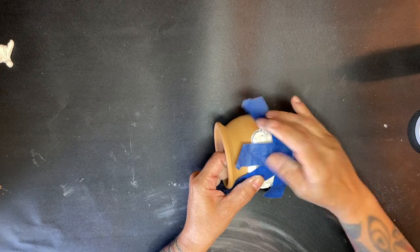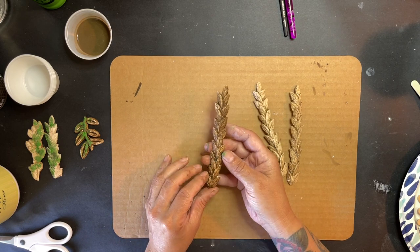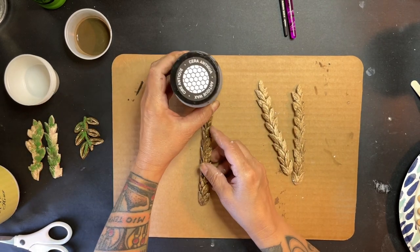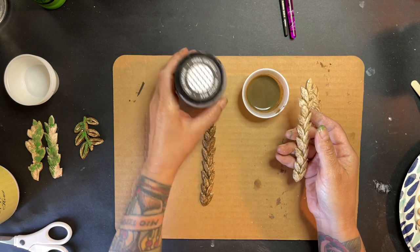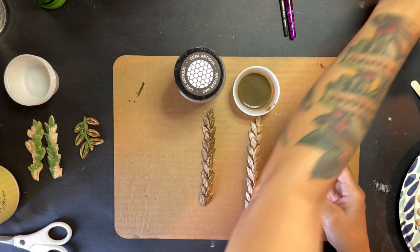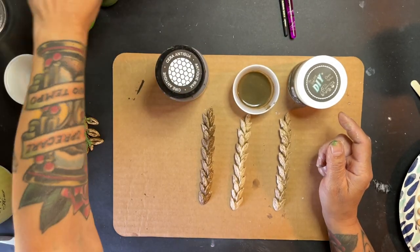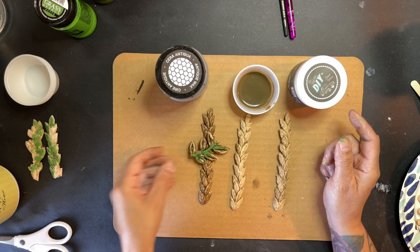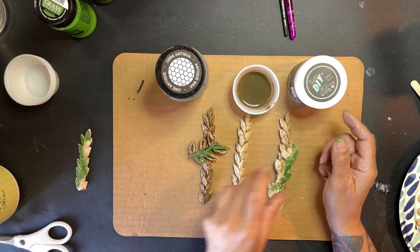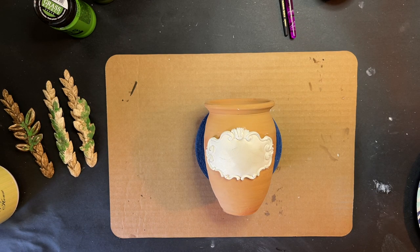I'm showing you examples because I wanted to test out what I was doing first — I didn't know how that mold was going to take the wax without being sealed. So this is full dark wax, this is dark wax with water mixed in, and this last one is a clear wax put over it and then dark wax over that. I also tested out how the moss paste was going to look on these. I settled on the wax look.